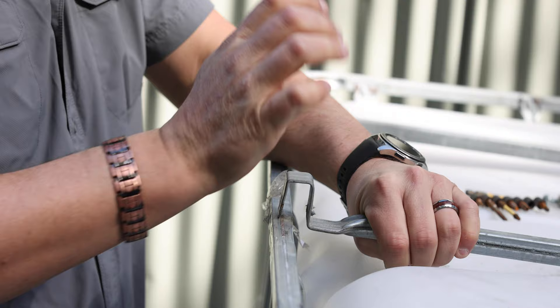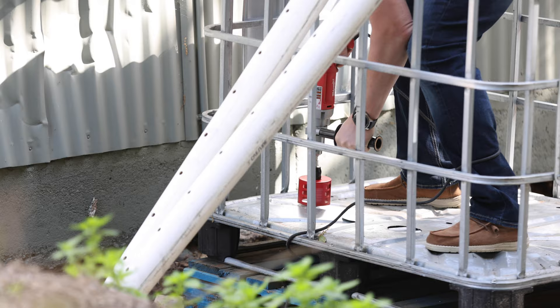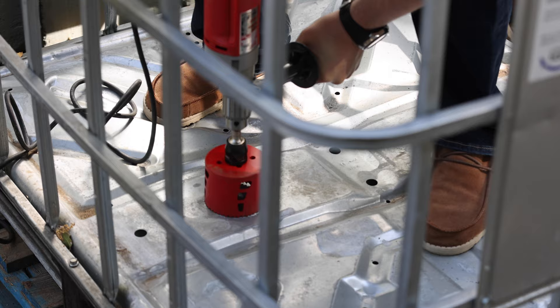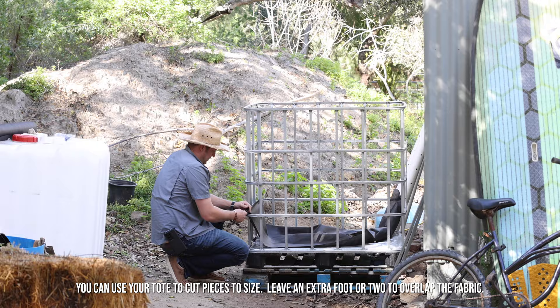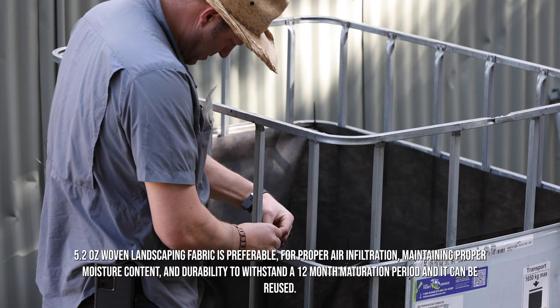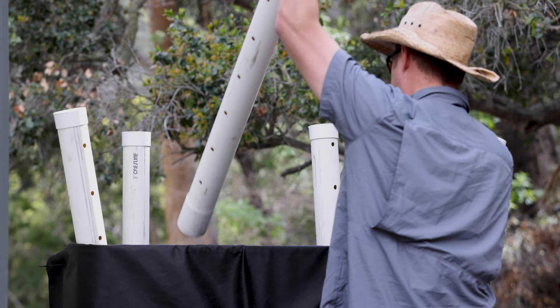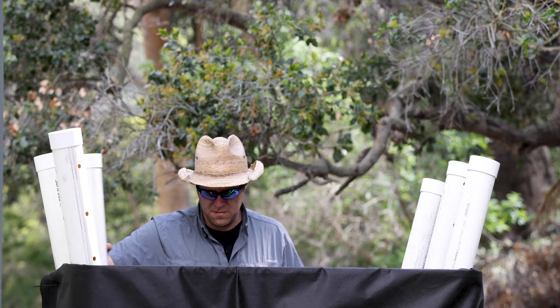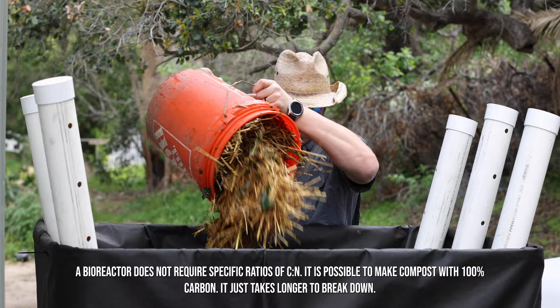We acquired the tote we were using from a local distillery. They used this tote to transport hand sanitizer that they manufactured during COVID. We start with a layer of carbon material and then add our green and nitrogen sources. We want an even mix of all materials throughout the reactor.